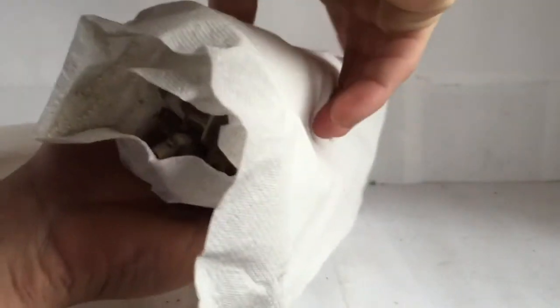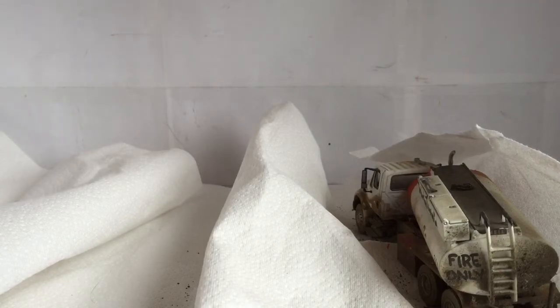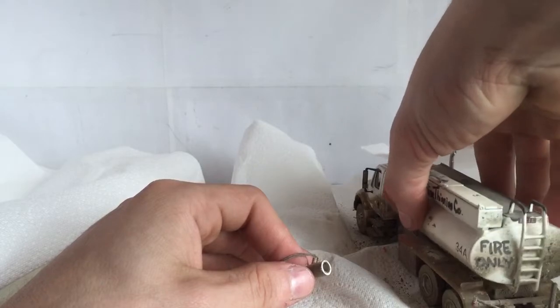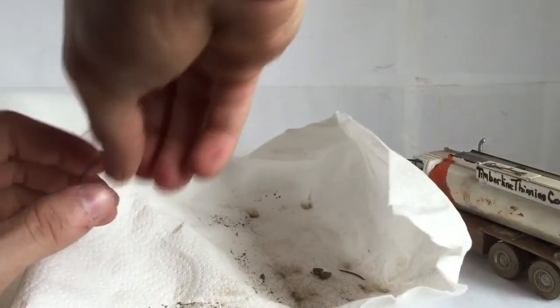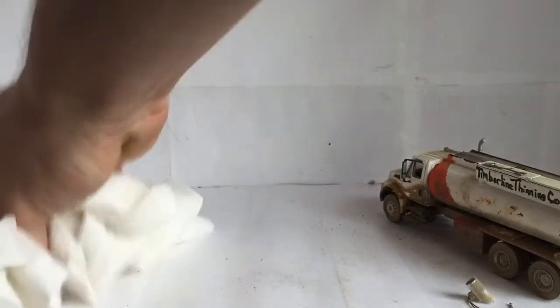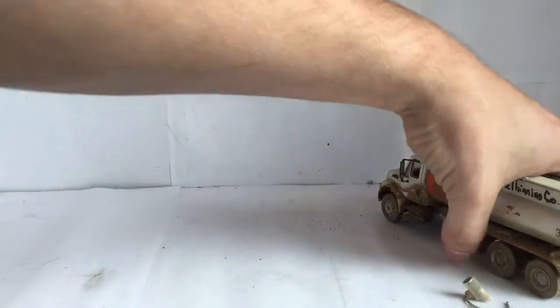Trying not to make a mess here. Something fell off — I'm guessing he didn't intend for it to come disconnected, but I can easily fix that. Let me get this paper towel out of here that my model's wrapped in. But here it is — here's what I got from him.